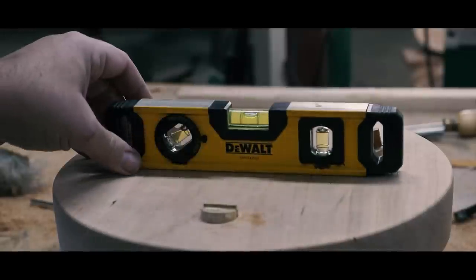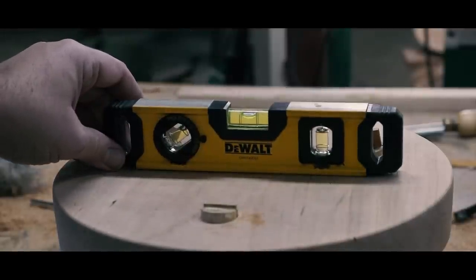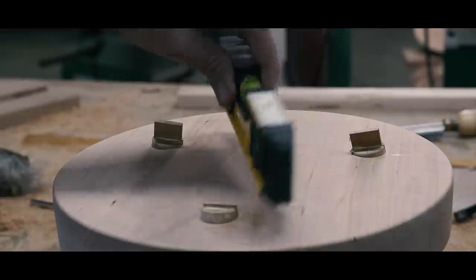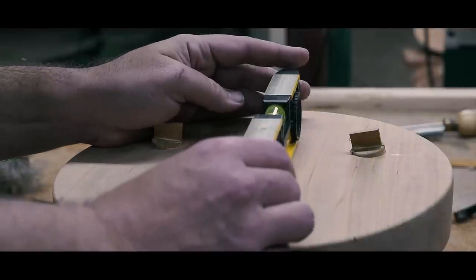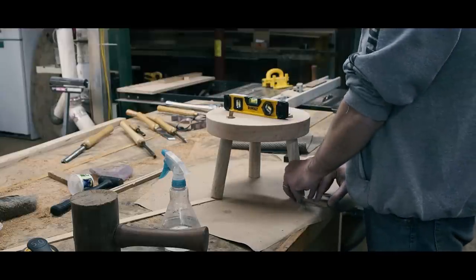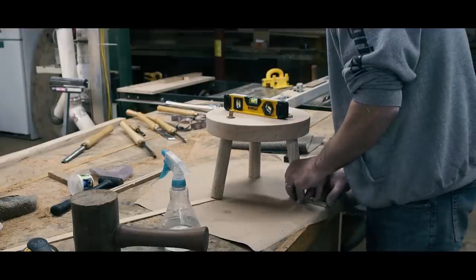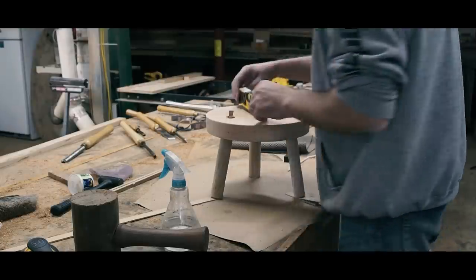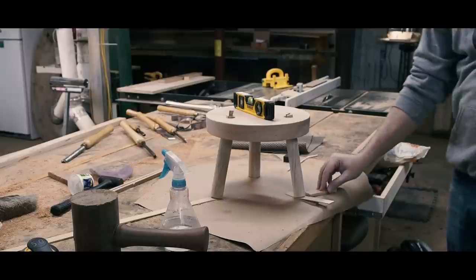Here is an easy way to make sure your seat sits level to the floor. Place the piece of furniture on the bench and put a level on the seat. Use wedges or shims under the feet until the bubble reads level in all directions. Then, without moving the stool, take a block of scrap and use a pencil on top to mark around all the feet.